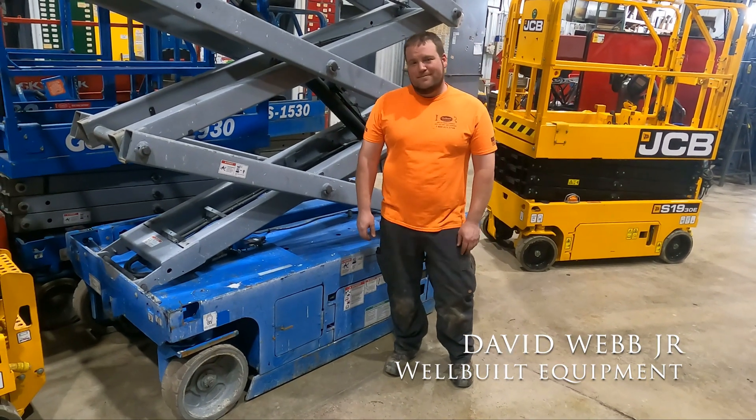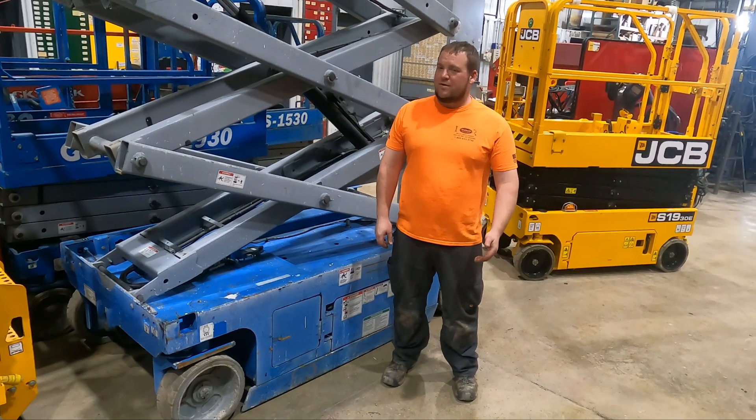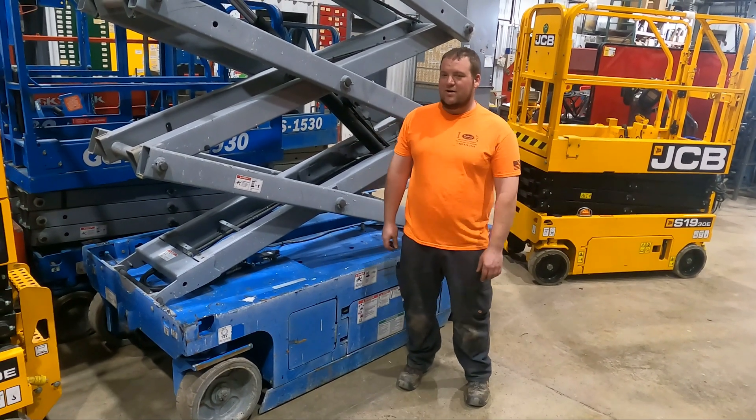Hey guys, Dave Jr. with Well-Built Equipment. Don't forget to check us out on the web at wellbuiltequipment.com, subscribe to our YouTube channel, and comment in the comments section down below.